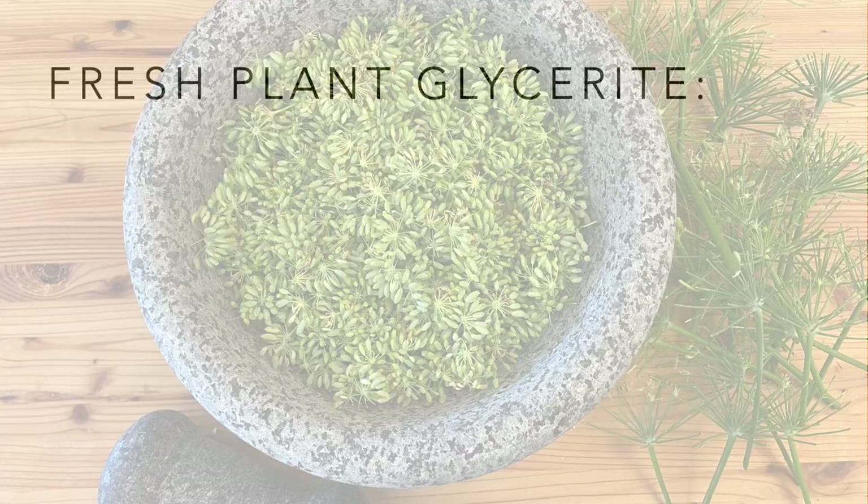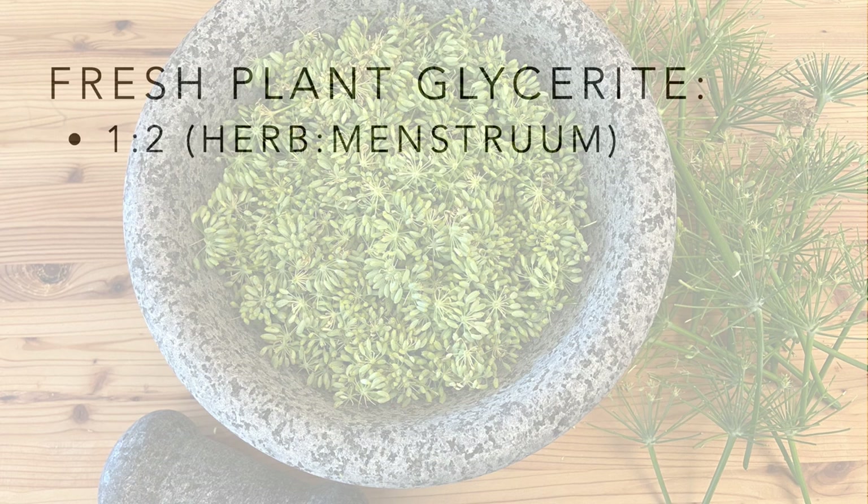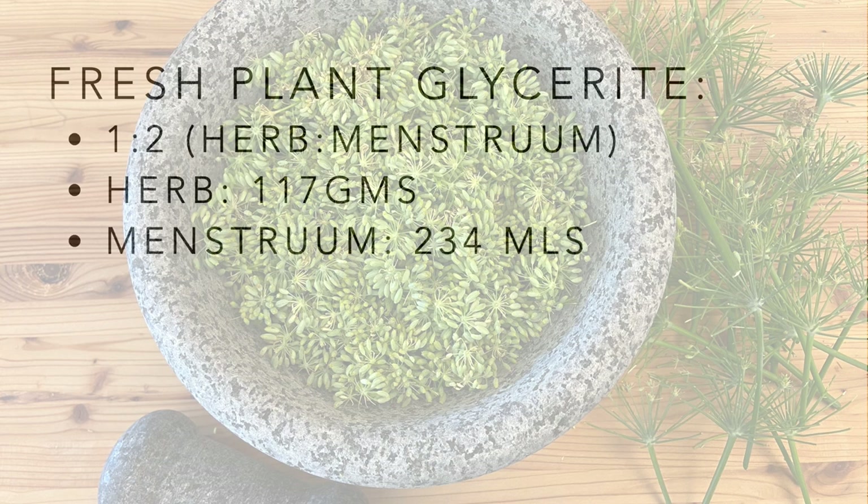Here's the math for the fresh plant glycerite: you want to do a one-to-two ratio — one part herbs by weight to two parts menstruum by volume. The herbs weighed 117 grams, so we want our menstruum to be twice that, or 234 milliliters.